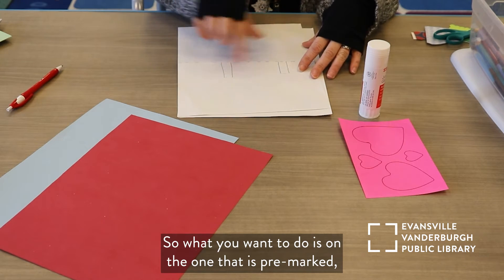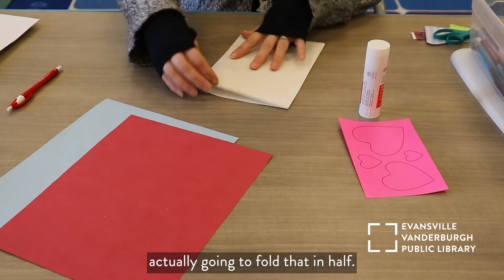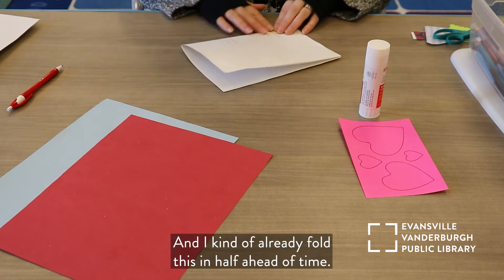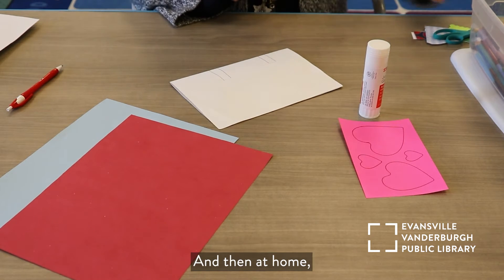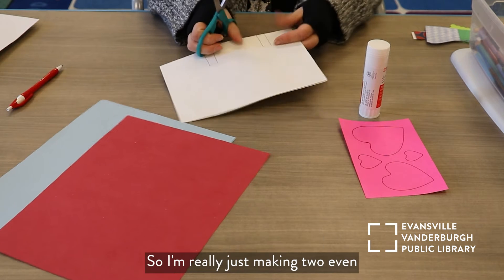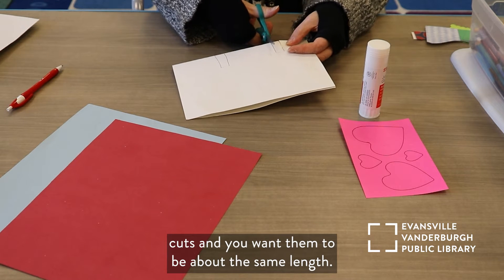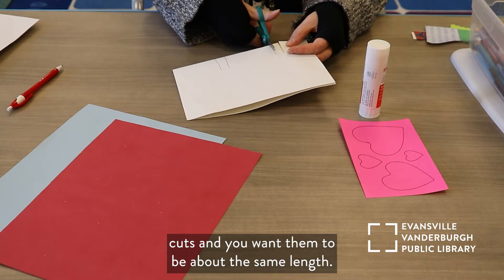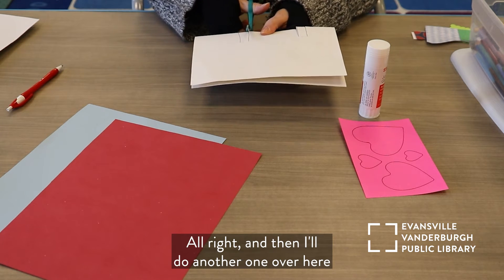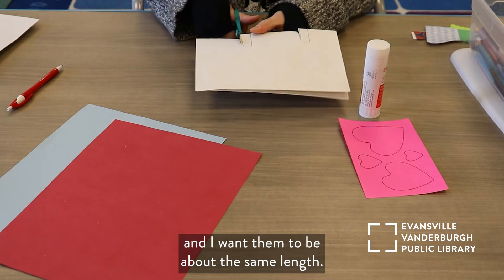What you want to do is on the one that is pre-marked, you're going to fold that in half — it should have your dashed lines there, and I already folded this in half ahead of time. At home you'll want to have your own scissors, and we're going to cut on the solid line. I'm really just making two even cuts, and you want them to be about the same length. I'll do another one over here, and I want them to be about the same length.